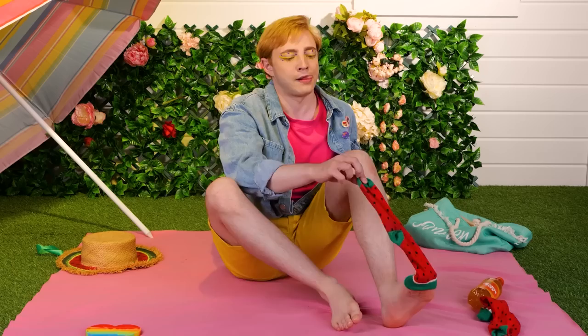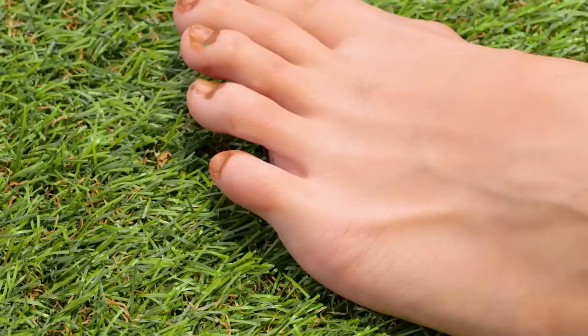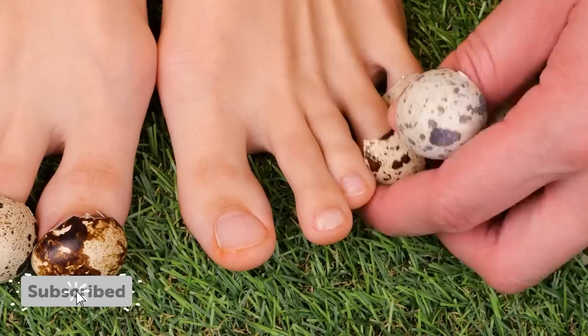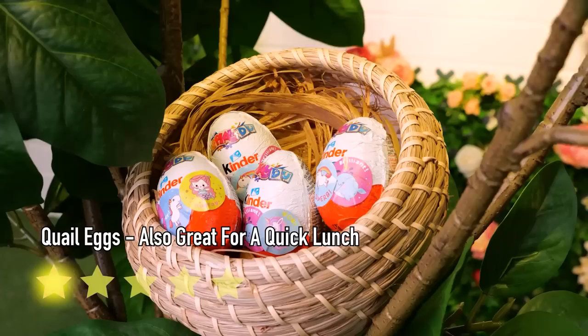Did the butler do it? Probably shouldn't have skipped that pedicure. Don't worry — Mother Nature will provide. These quail eggs won't just hide your dirty nails, they'll help make them look brand new. Let's return the favor and give the quails some eggs back. Beach incredible stuff — catch you next time.